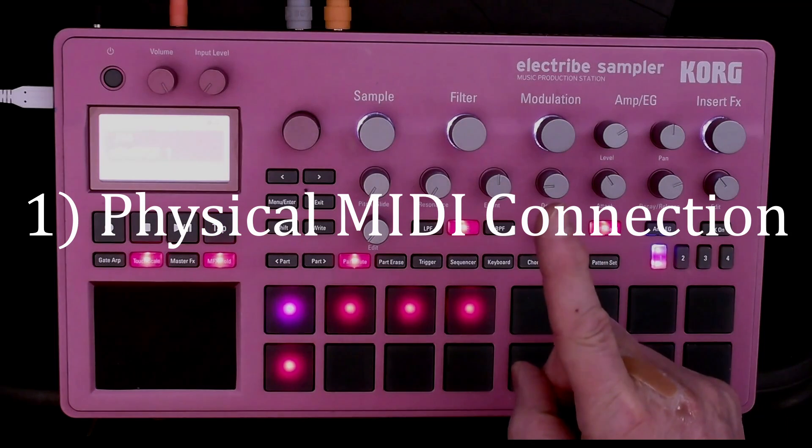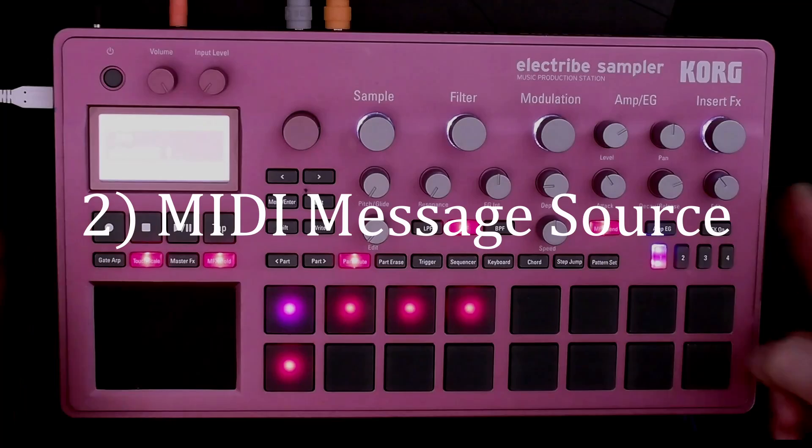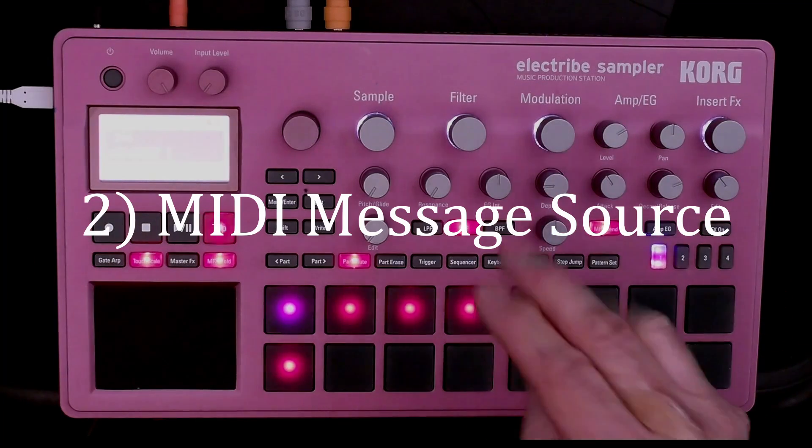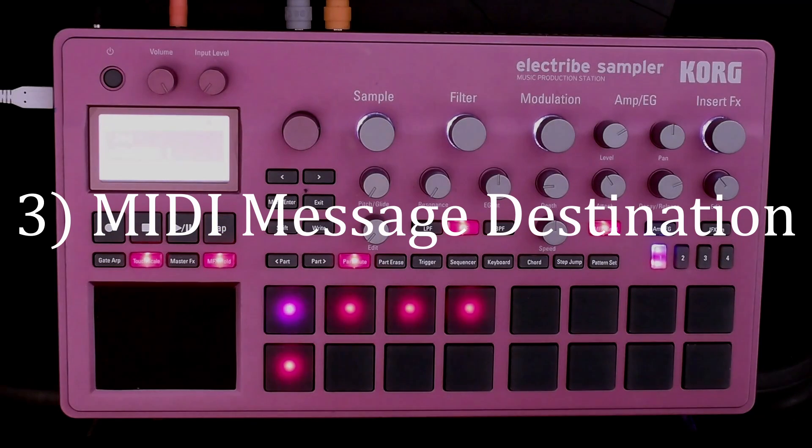There are three requirements for making that connection. Number one, we have to have a physical connection. Number two, we've got to have a source for the MIDI messages, and that would be the sampler. Number three, we've got to have a module that will respond to those MIDI messages, and that would be the Korg Wave Station SR.